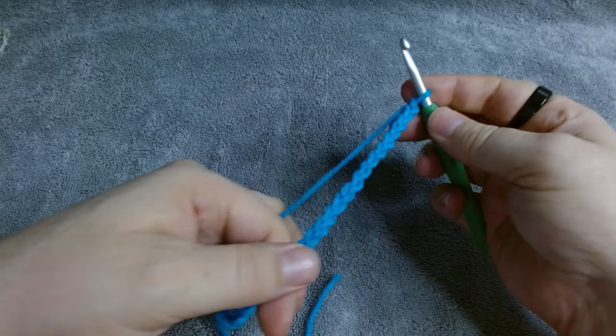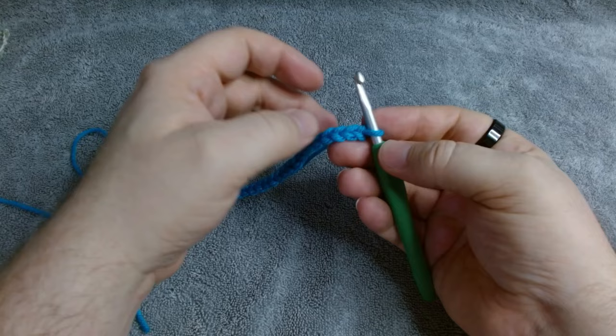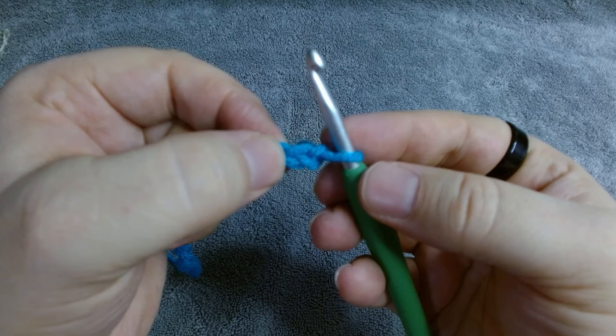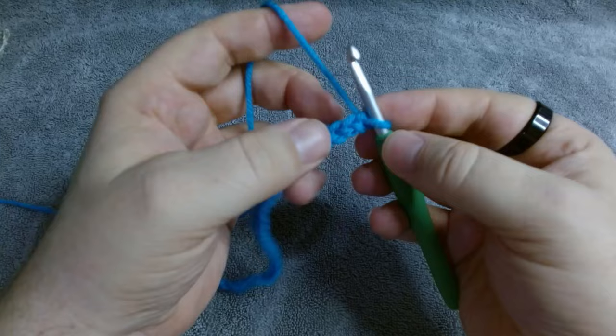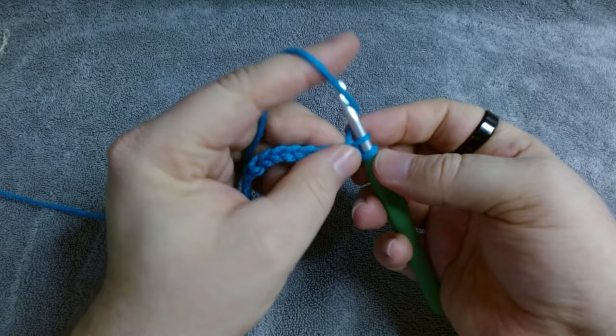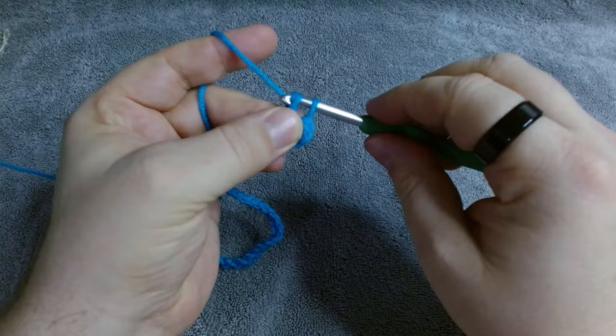Once you have 29 chains, you're going to start by putting a single crochet into each chain across the row, starting with the second chain from your hook. We never count this first one in single crochet, just the second chain. To do a single crochet: enter the stitch, pull a loop, wrap your yarn, and pull through two loops. You'll continue to single crochet across the row.